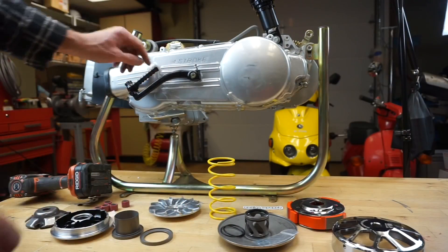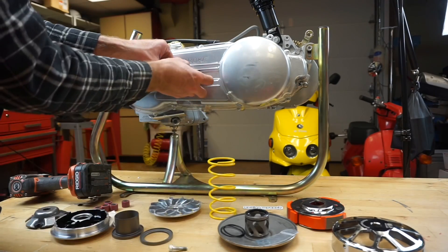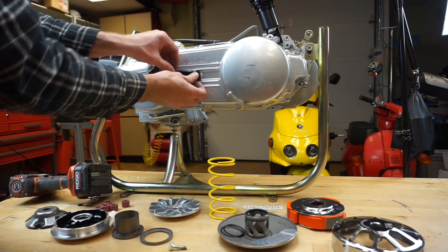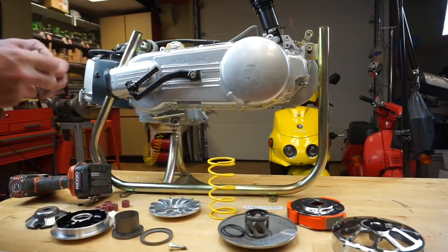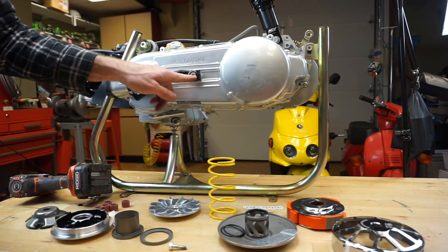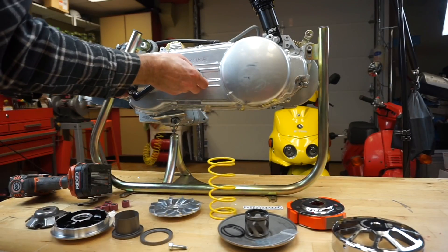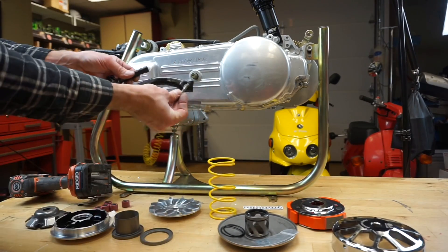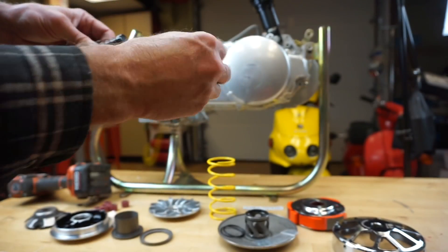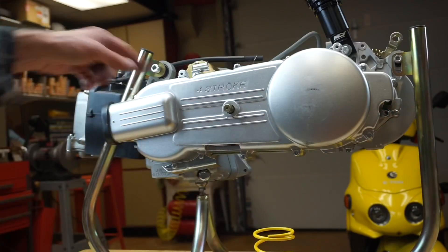I'm going to remove the kickstarter — you can't pull the cover without doing that first, it'll come out with it if you don't. Pull that and give it a little jiggle. One thing you should do is take a straight edge and mark right where the crack is, so you install it back the way it was. Then take the screw completely out — if you don't, the cover won't be able to be pulled off.